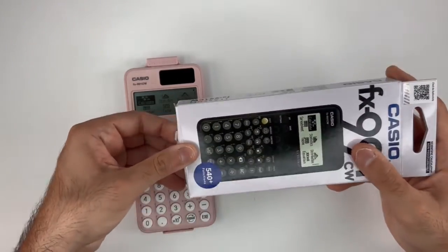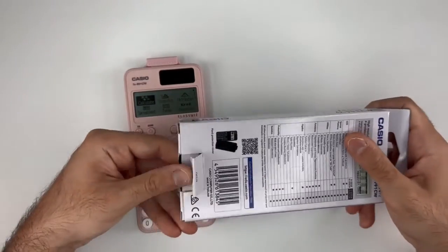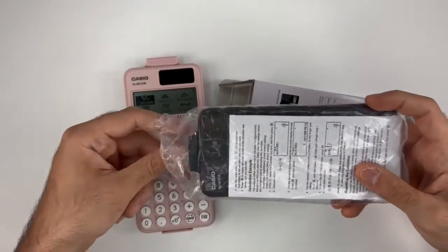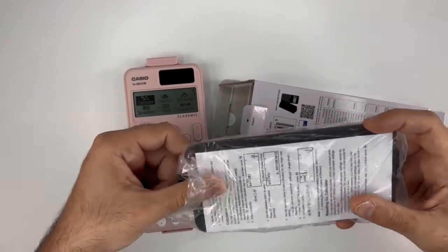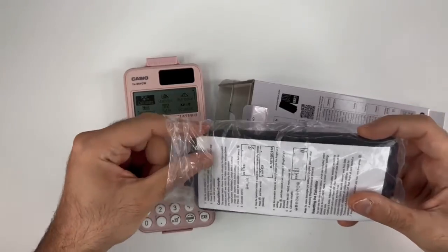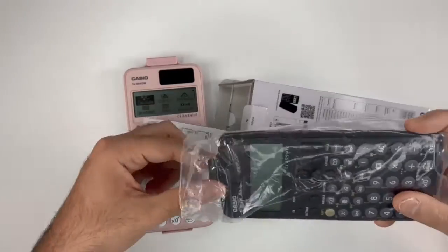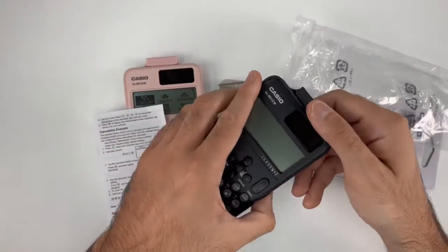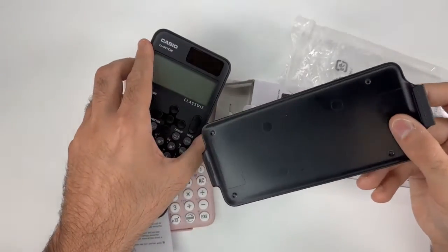Once you open the calculator, it comes with a mini catalog. It's good to also mention that the case is made of carbon fiber.